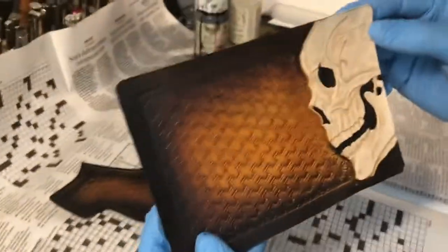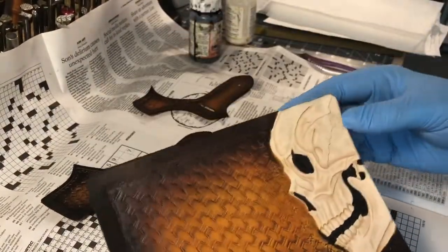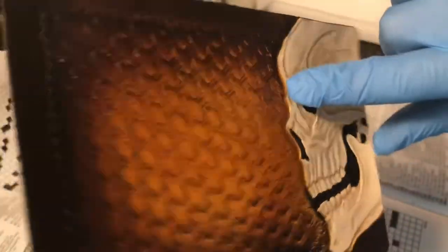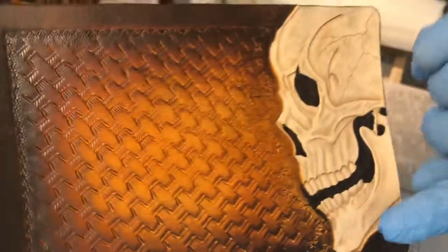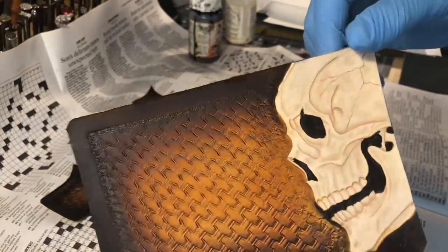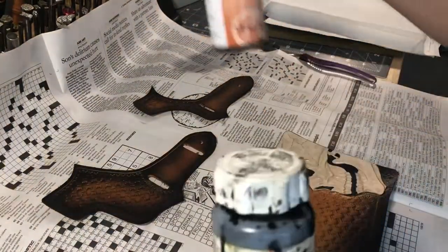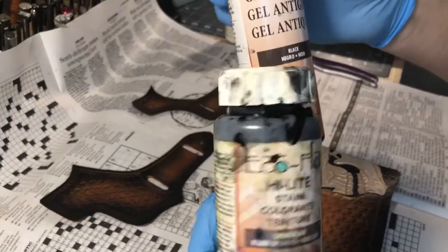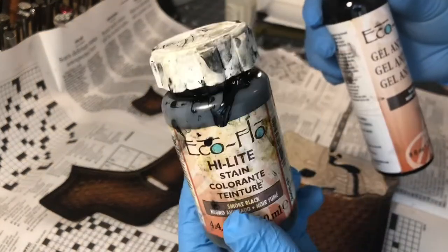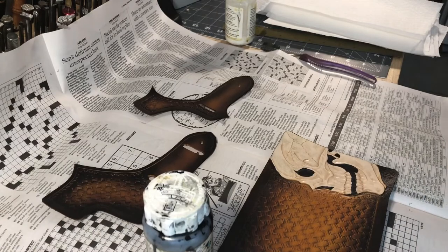I got the frisket paper off. You can see a lot of the details, and now I've got overspray on here — no big deal because the highlight is going to mask all that. I use highlight or the antique gel; they're pretty much the same to me. I kind of like the highlight just a little bit better because I feel it sticks better, but I don't know what the difference is.